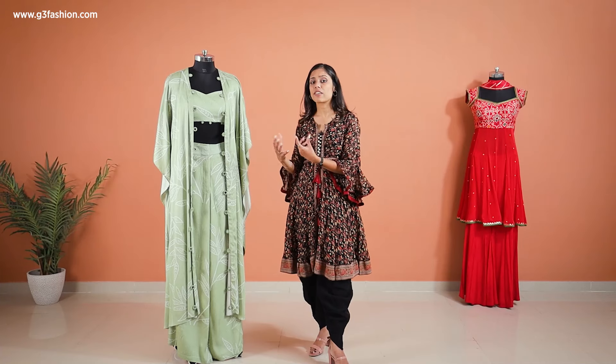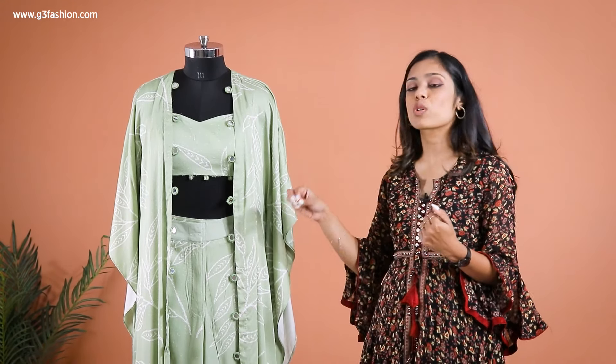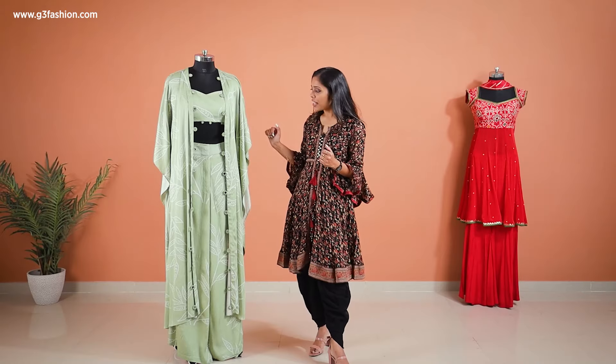You can also see it doesn't have a lot of embroidery, so if you're someone who is not into traditional or ethnic embroidery, you can go with something like this which has a minimal style of mirror work — just on the front opening of the jacket style, as you can see here.